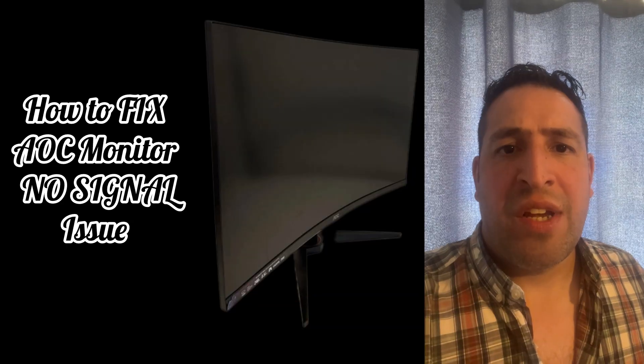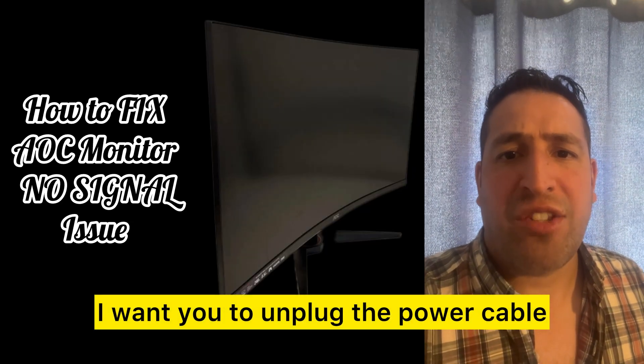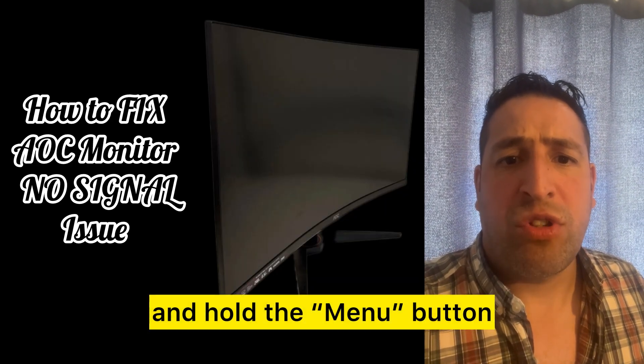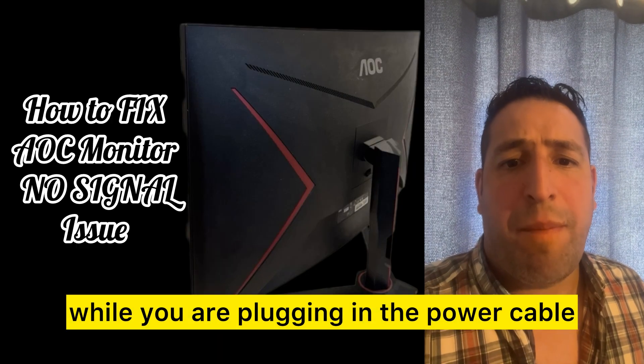The first step: while your LCD monitor is on, unplug the power cable. Then press and hold the menu button while you are plugging the power cable back in.